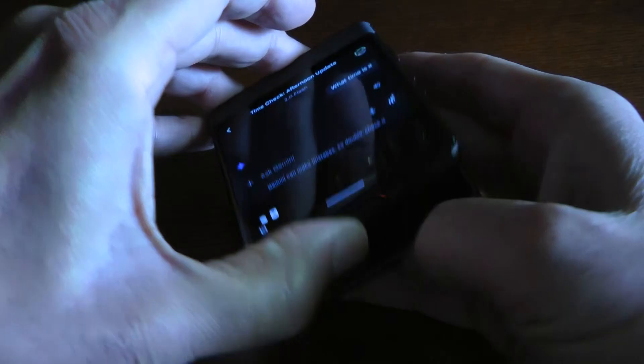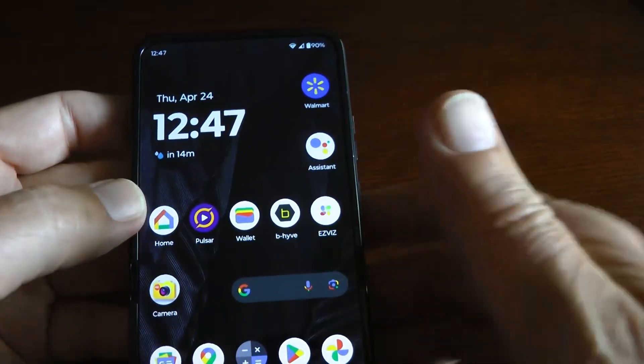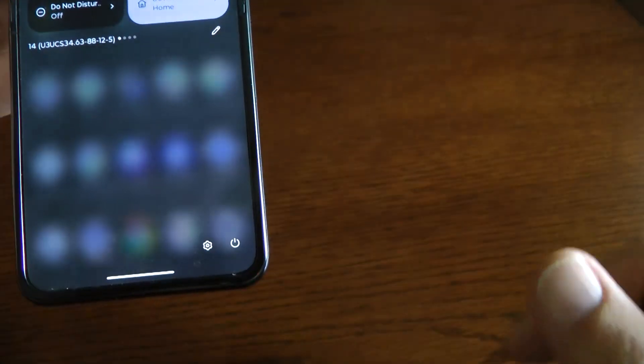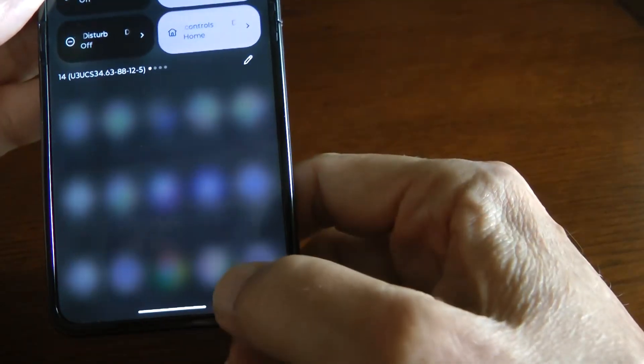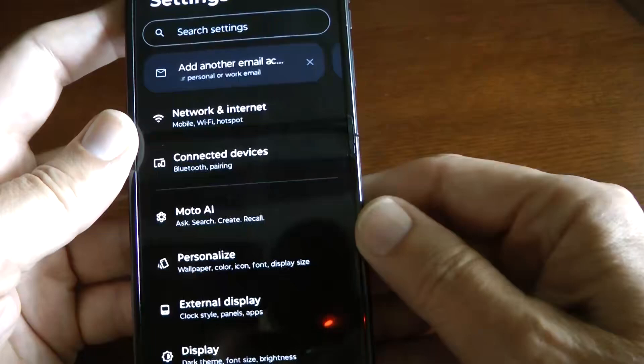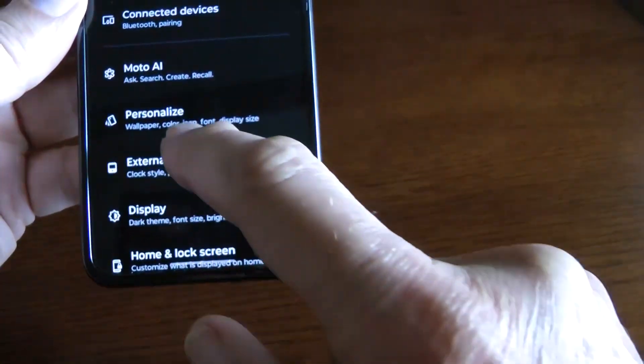Let's open the phone. Pull down from the top to get to the settings screen — do that twice. Then in the lower right you've got the gear button, so press that. Now look for External Display, which is right here at the beginning. Touch that.